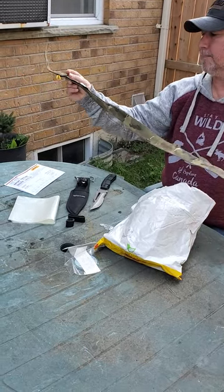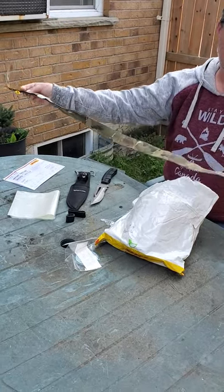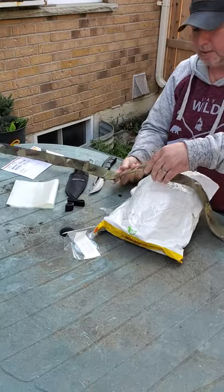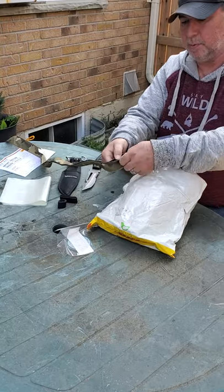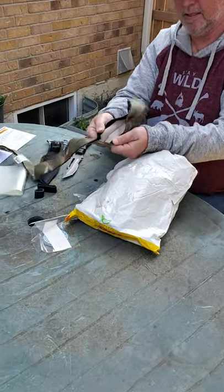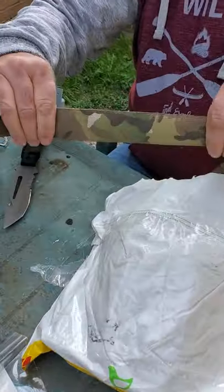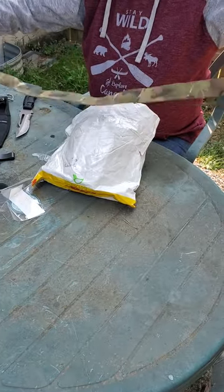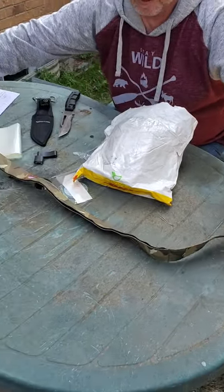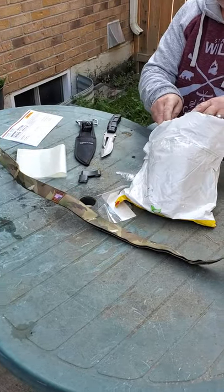Oh, that's the belt — the belt to hold some of their stuff in. It opens up and you put your stuff in there. Line it. So... alright, that's kind of cool.